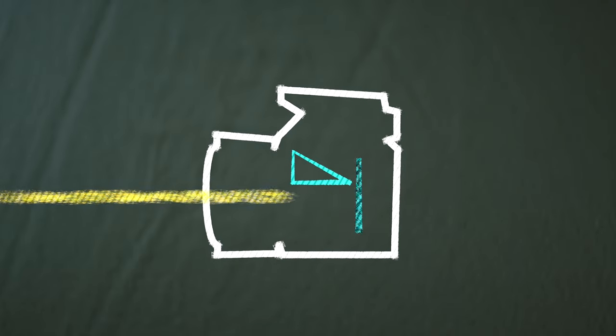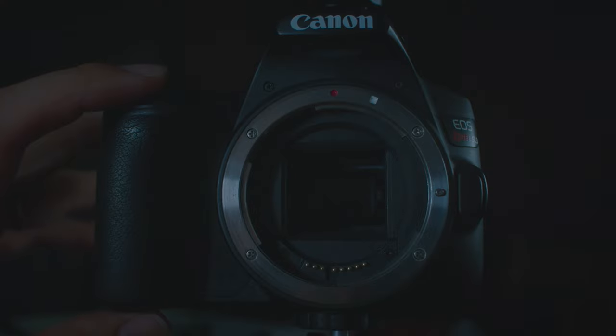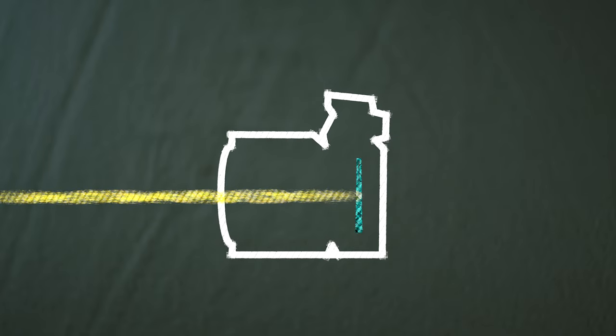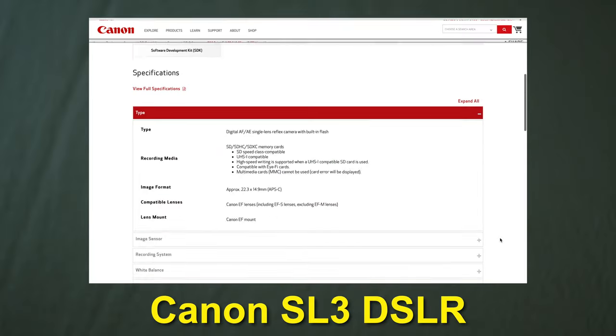A big question I get a lot is: why did you get a DSLR versus a mirrorless camera? Pretty much all the manufacturers right now are making mirrorless cameras. The way a DSLR works is that there's a mirror inside that will actually flip up to expose the sensor every time you click the shutter button. For filming video, the mirror stays up and allows light to hit the sensor. A mirrorless camera does away with that mechanism and the sensor just does the work internally. This saves on a lot of size, so most mirrorless cameras are going to be a lot thinner and a lot smaller than this one. However, with that decrease in size comes a decrease in battery life, and that's really the main reason I got a DSLR.